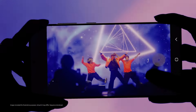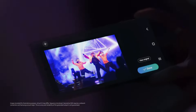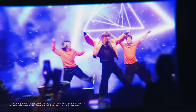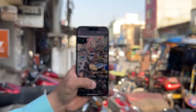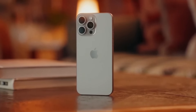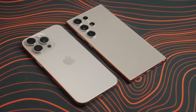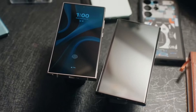In low-light photography, both phones perform exceptionally well, but Samsung's larger sensor can capture more detail in some scenarios. For video, the iPhone takes the crown with its 4K recording at 120 frames per second, ideal for capturing stunning slow-motion footage. While Samsung's camera app offers tons of customization, Apple's new camera control button provides a more intuitive experience for videographers.